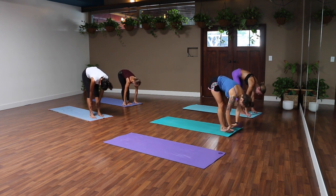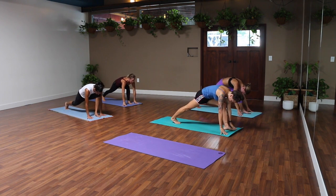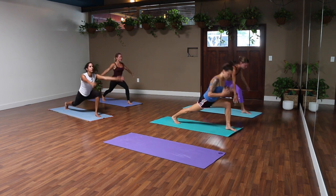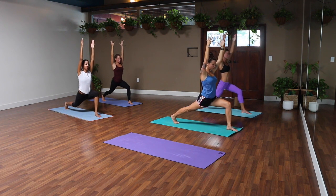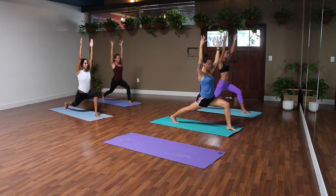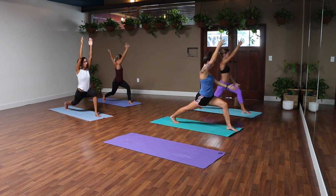Step your right foot back — we'll rise to a crescent lunge. Inhale, both arms to the sky. Use your exhale to settle in a little bit deeper: right hip forward, left back. Relax your shoulders, we'll breathe in here.